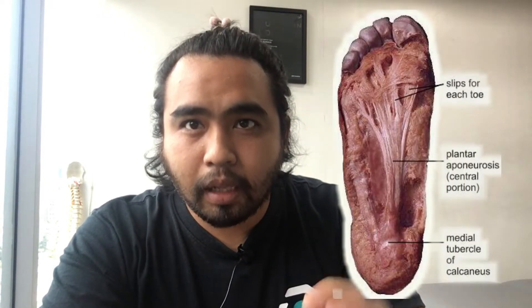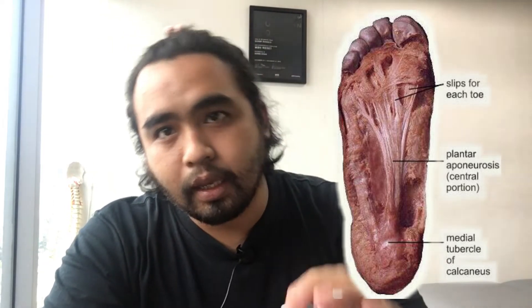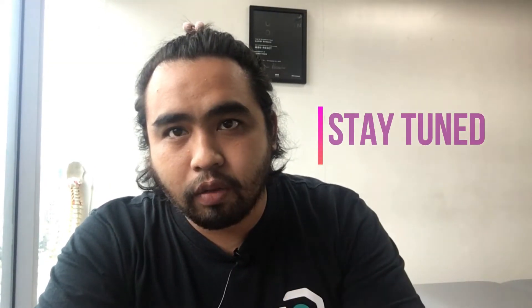For today, we're going to talk about plantar fascia — what it is, why it hurts, and why it matters. Please stay tuned and watch until the end of this video. All of the information I'm going to explain here is important to the treatment and how we can ultimately end plantar or heel pain.